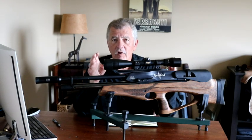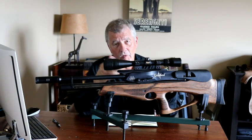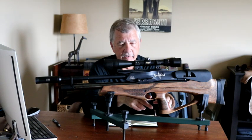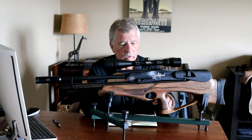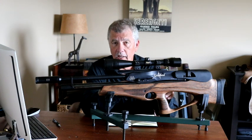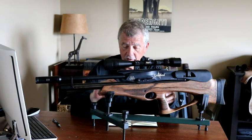The rifle, like all Air Arms that I've shot, has a really nice trigger. It's a two-stage adjustable trigger — it can be lightened up. It's crisp, no creep or over-travel, breaks like a glass rod. I really do like the triggers in these rifles a lot.